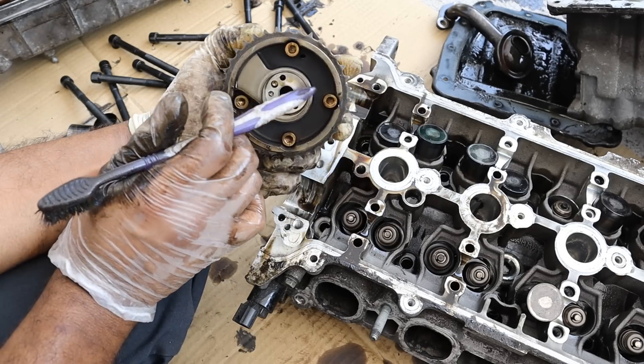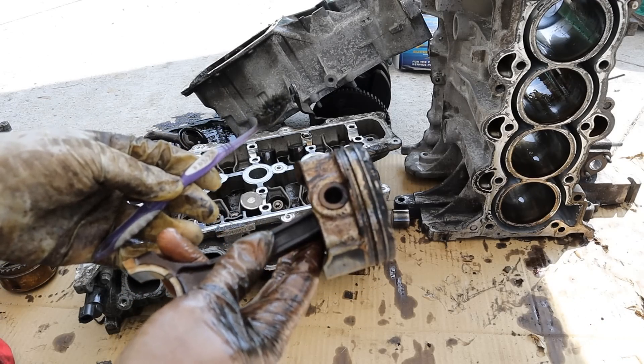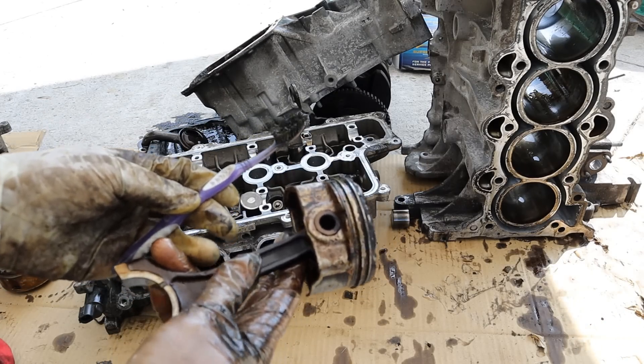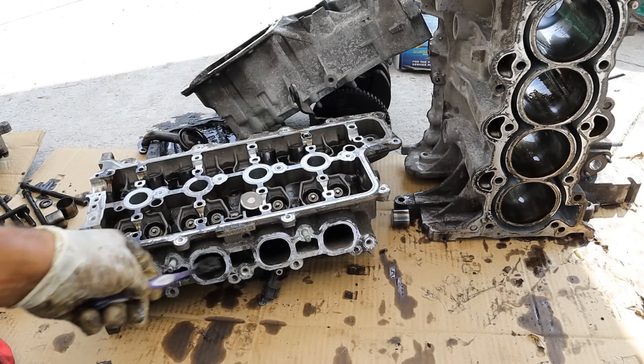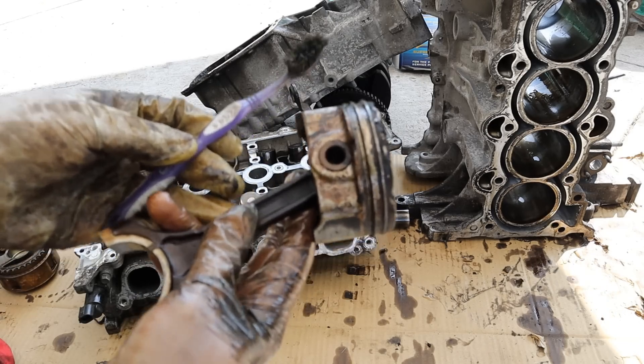That's pretty much what's inside Hyundai's 1.6 liter Gamma engine and how it works. If you've got one of these, make sure you check your oil frequently and service the intake to clean it out. Subscribe if you want to see more videos just like this one.